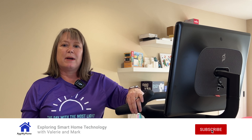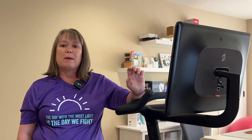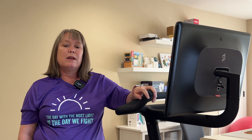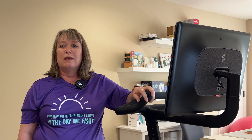Hi, this is Valerie with At My Home. Today I'm going to do a video showing you how I use my Peloton. I've had my Peloton Bike Plus for a little over a year and I've done just over a thousand workouts in that time, and I still love it.